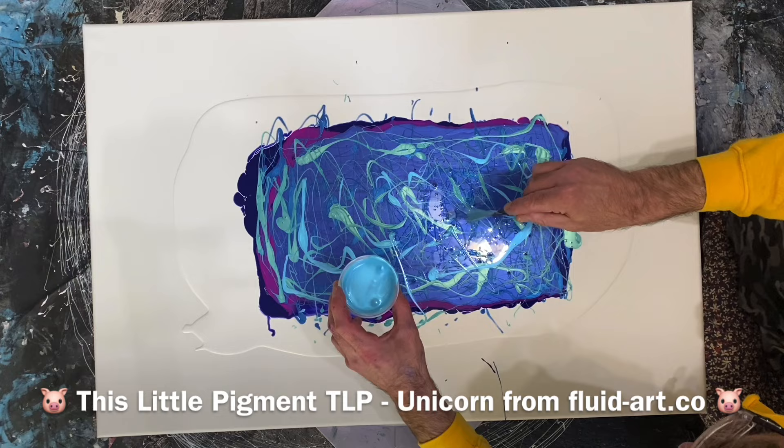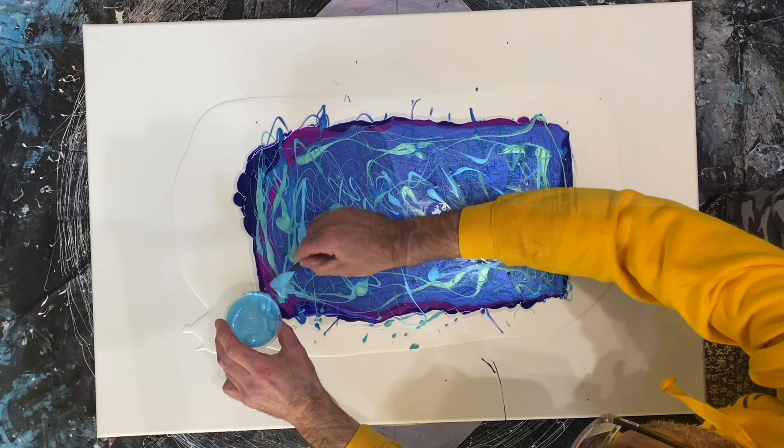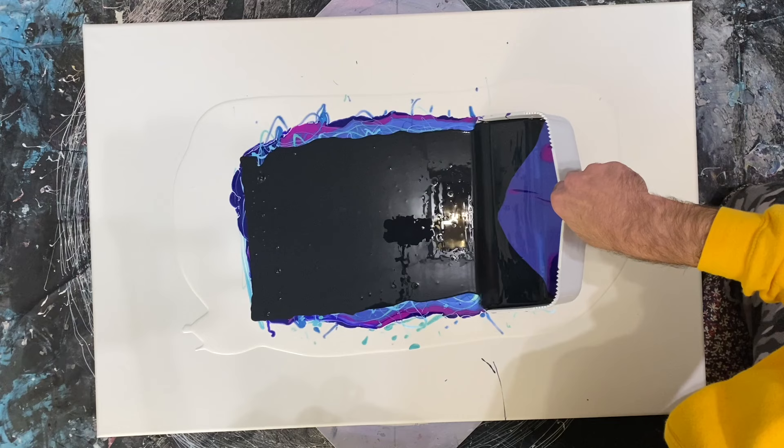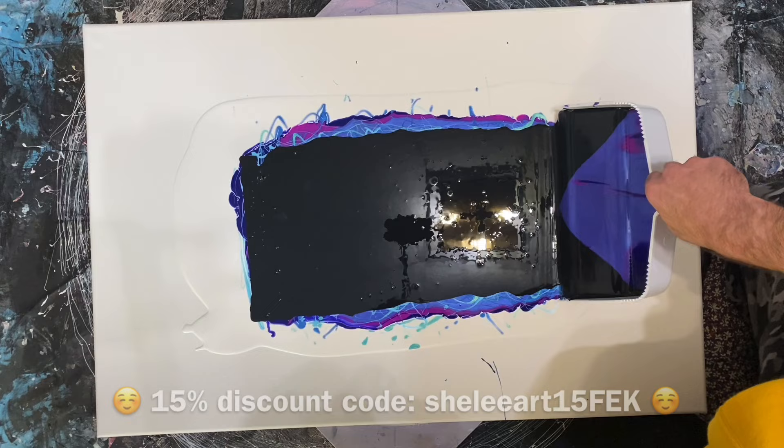While we wait, I'd love to tell you about the Shelley Art online fluid course. If you're interested in learning more, I highly recommend the Shelley Art course at shelleyart.com.au. I even have a 15% discount code which I'll put on the screen to make the course even more affordable — so here's the discount code.